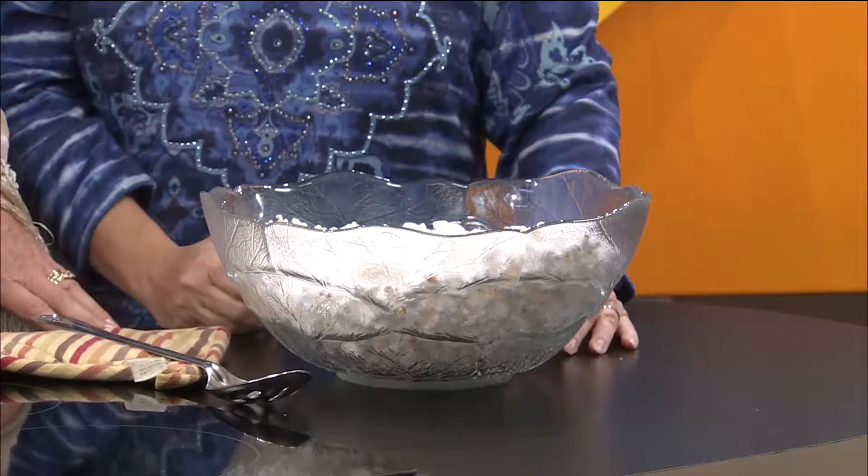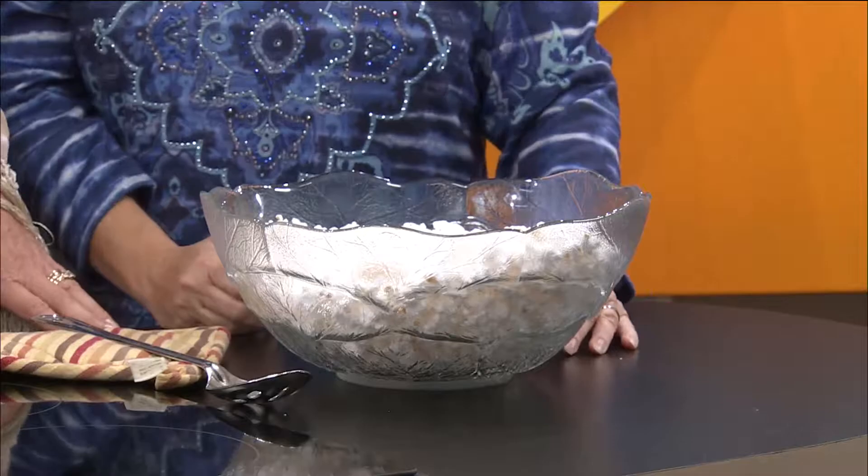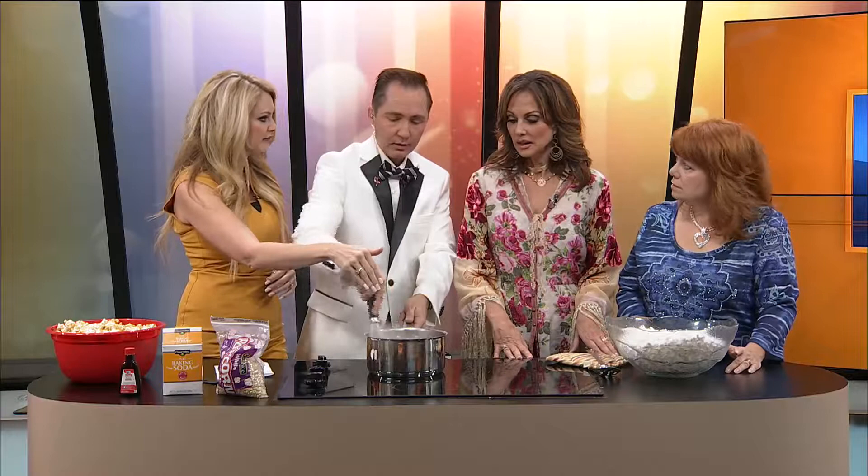Actually, what I have over there is only half a recipe, because it would be so much that I'd have two big bowls. So this in here is actually a half recipe as well. I turned that down, Jeremy, so you wouldn't have to work so hard. He's like wiping the sweat.